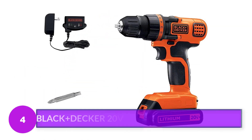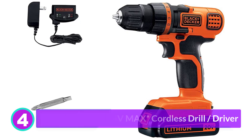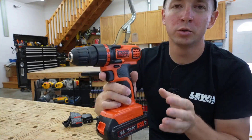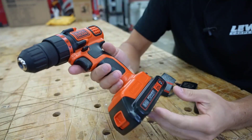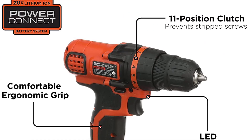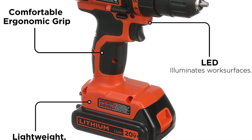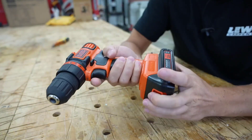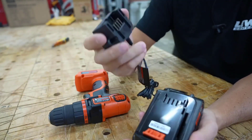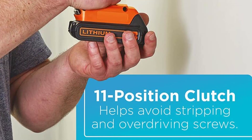Number 4: Black+Decker 20V Max Cordless Drill Driver. We discovered that we didn't have to spend a lot of money to get a powerful cordless drill. Few brands have a better reputation for balancing quality and value than Black and Decker, and their 20V Max Cordless Drill is a great example. After charging the battery, we started with a hole saw bit and drilled 2-inch holes in pine. The Black and Decker provided nearly as much power as the more expensive drills in this lineup, but it didn't have quite as much torque under heavy pressure. It's intended for basic, around-the-house drilling and driving, and it does that exceptionally well.